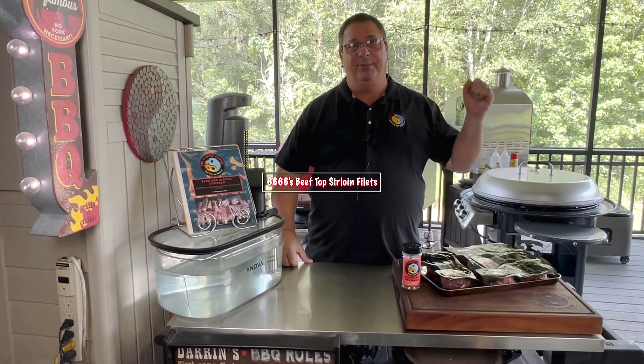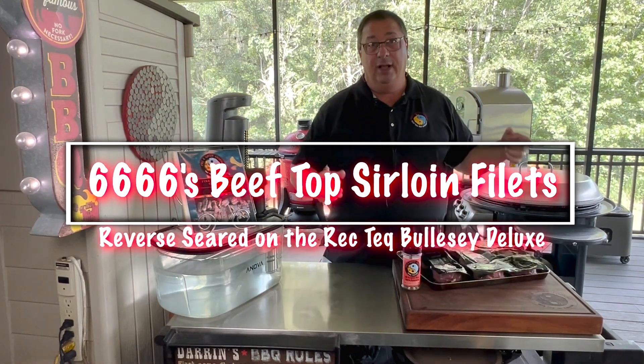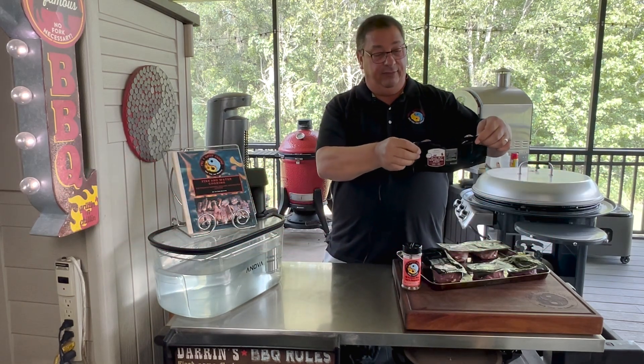Hey all, welcome back to Fire and Water Cooking. I am Darren, and today I'm going to do another cook in my series on the Four Sixes Ranch beef. Today we're cooking up top sirloin fillets.